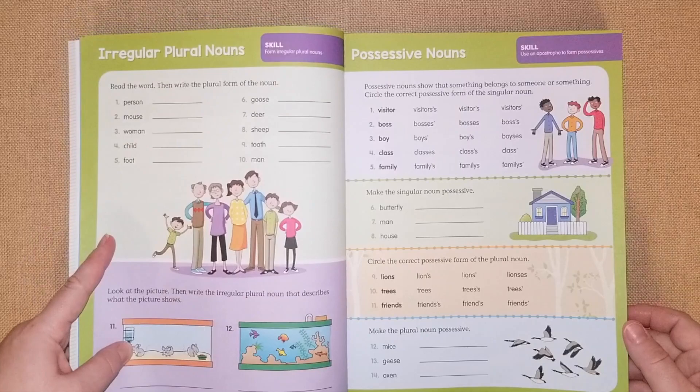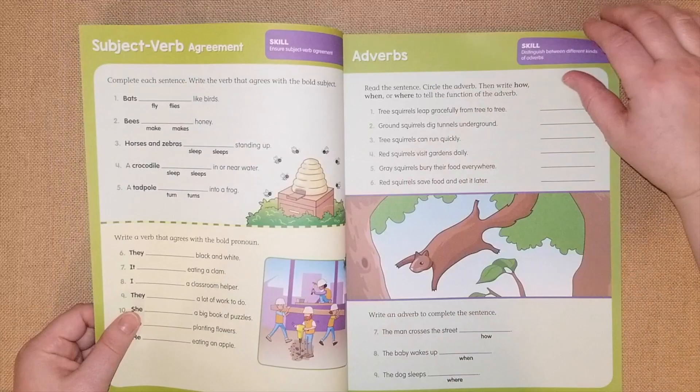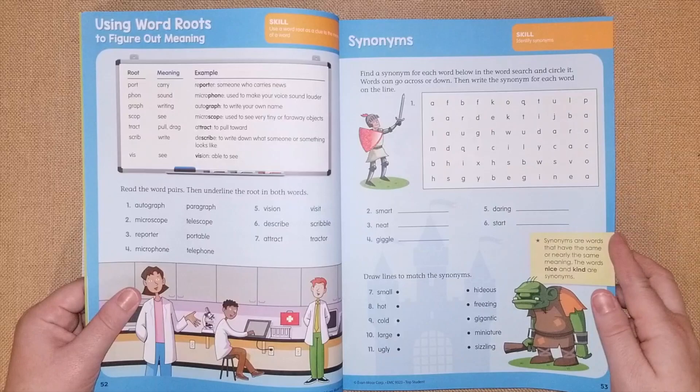I really like the colors. They have to fill in proper nouns, kind of like Mad Libs. They go over simple verb tenses, adverbs, and then into spelling and vocabulary — how to spell words like 'beware,' rearranging letters, forming words with suffixes, and prefix changes. They also have little word searches.